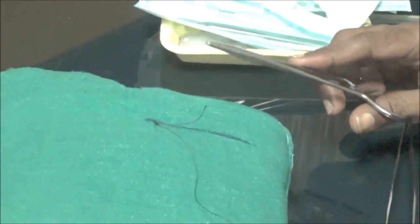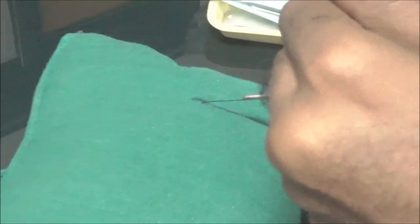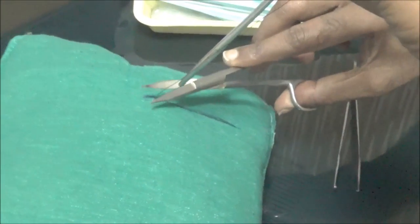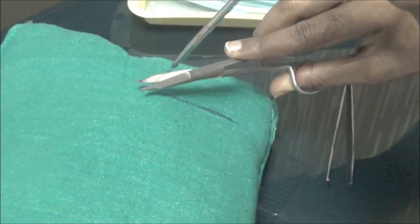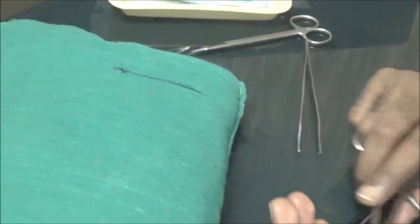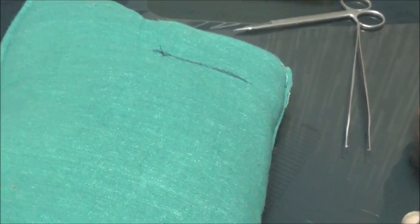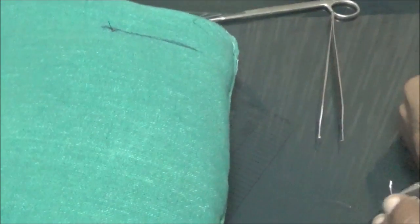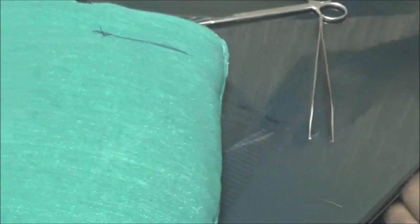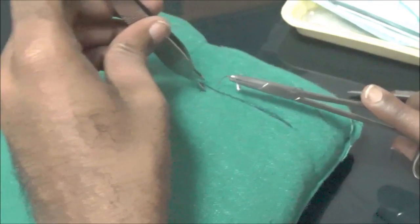To cut the suture: hold both ends in the same hand, leave 3mm, and cut — this is another rule of three. Don't cut too close or you'll have difficulty removing the suture later. Don't leave too much excess either, as it may irritate the soft tissue, tongue, throat, or cheek. Cut only what is necessary.